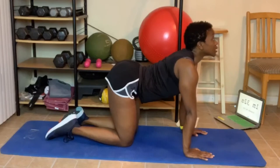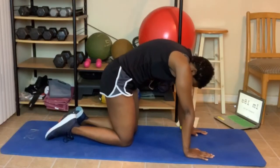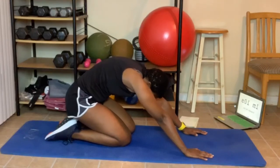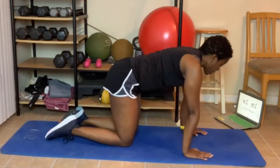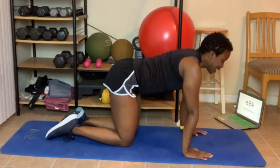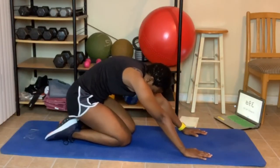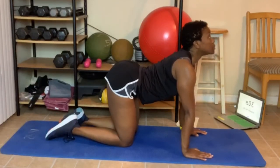Now arch your back and look up to the ceiling. Let's do that again — go to neutral spine, which is right here. It's not arched. Arch up, lean back, come back up, look up. One more time — back to neutral spine. Arch up, lean back, come up, look up. Great job.